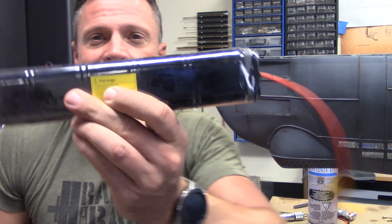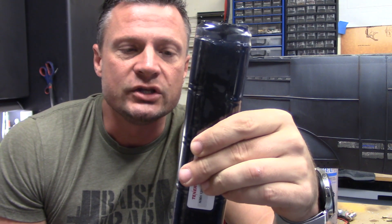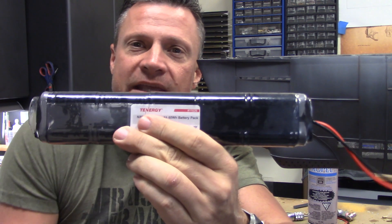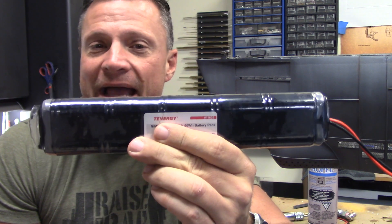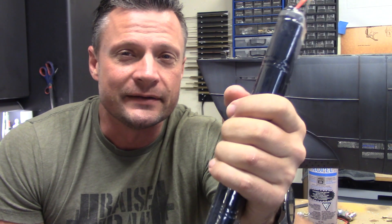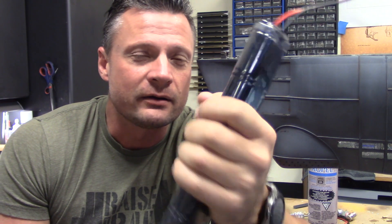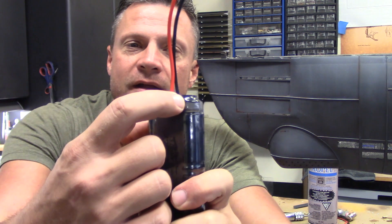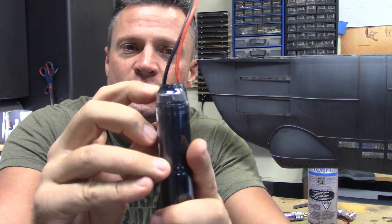We now have a waterproofed battery. One thing you want to make sure you do is use clear heat shrink tubing — in that way it will be much easier to spot a leak of any kind. Typically a leak will manifest itself as rust of some kind, so you want that visibility to see if you have the potential for a battery failure. With it being clear you can also make sure that the silicone has adhered to the heat shrink tubing in its entirety and that there are no bubbles or passages for water to force its way through.